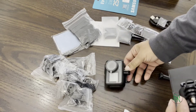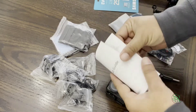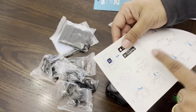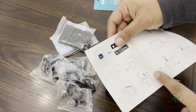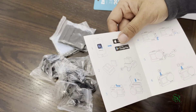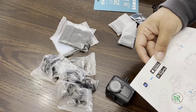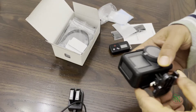Okay, here is the camera. As the instructions say, they ask you to put the batteries on charge first — that's very important. I'm going to do that, and then I'll show you everything. Right now I'm going to put the batteries on charge and then show you the full setup.